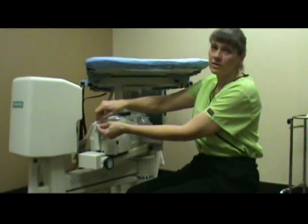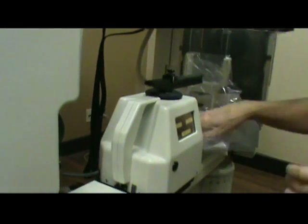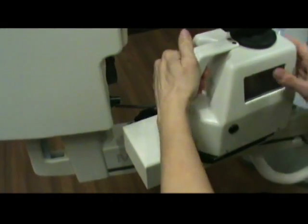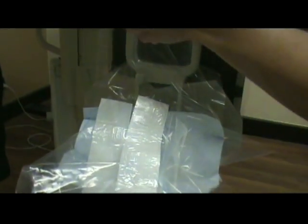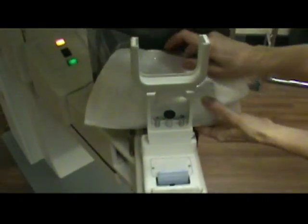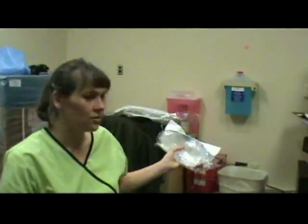To remove the drape, just do the reverse of putting it on. Pull the tabs apart and fold it up underneath so that any fluid is maintained in here. Remove the auto guide, then pull up the baggie to contain all your fluids and just slide this out and take it to the sink. Continue to roll the drape up and off, pull to the side, and then dispose into the trash as normal.